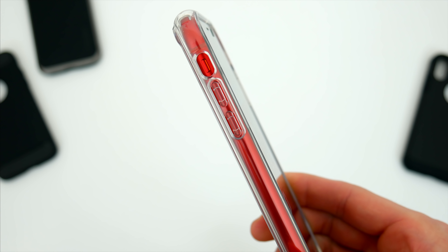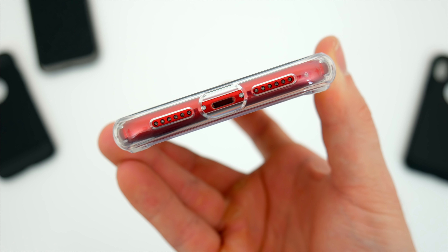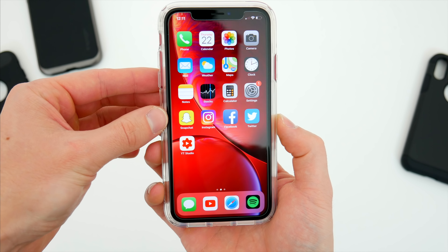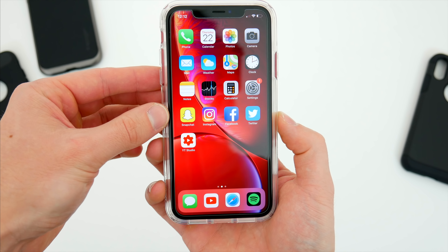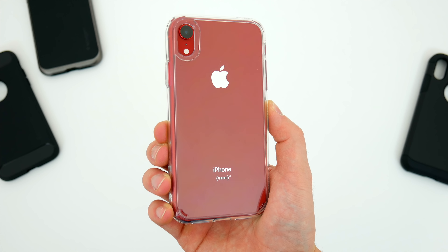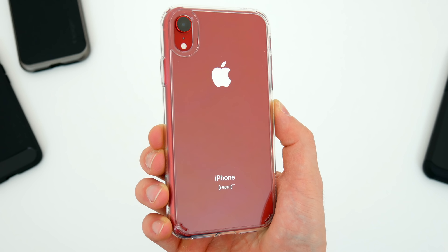The volume buttons and side button are covered but can still be pressed easily, and down at the bottom the lightning port and speakers are easily accessible. I really like the plastic and rubber build on this case, and I like how clean and simple it is. There's no textures, no design, not even a logo anywhere — just a super clean and minimal crystal clear case. Especially with the colorful iPhone XR, this is an excellent case that shows off your phone and protects it well.